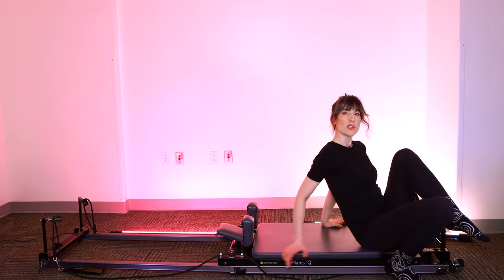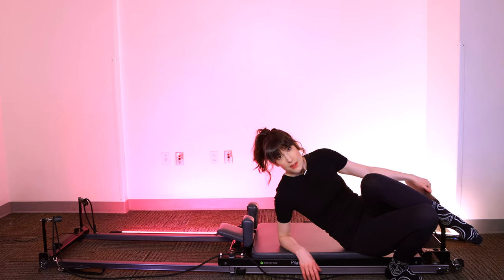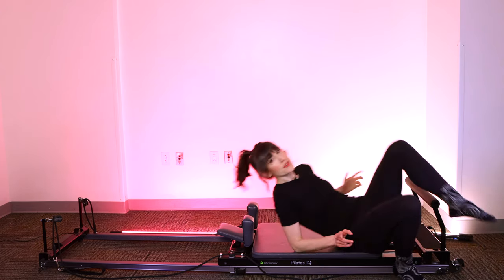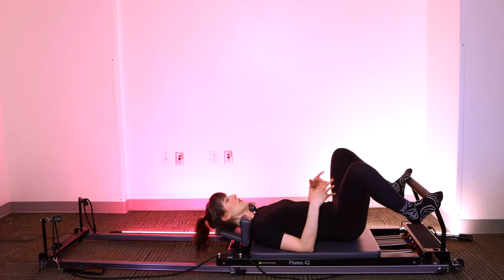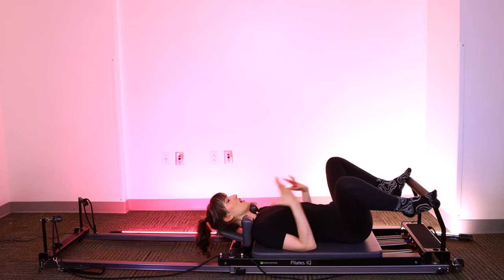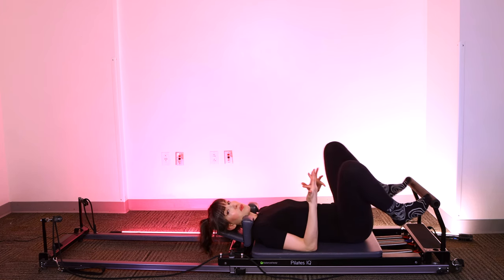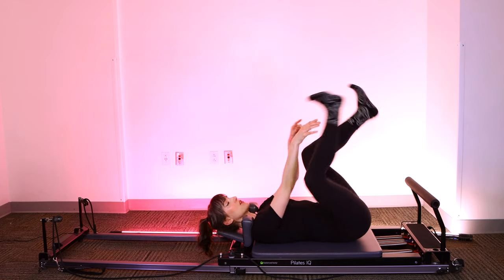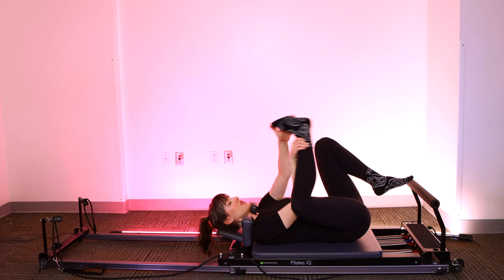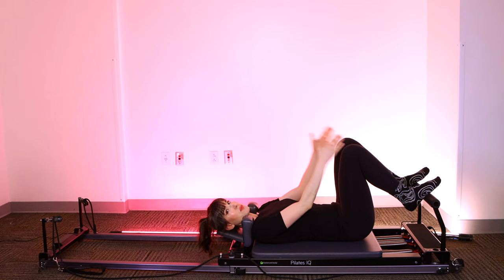In most reformer classes, we typically start off with an exercise called footwork. Now footwork, despite its name, is not just for your feet. It's actually for your lower body, for your core, to get you concentrating on your breathing and coordinating that with movement at the same time. We'll take the feet in a number of positions and I'll cue you on things to look out for.